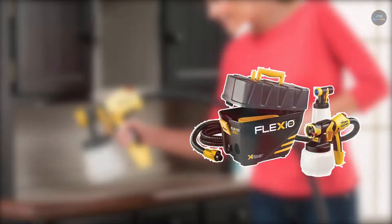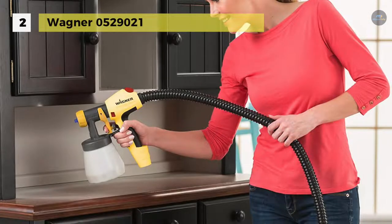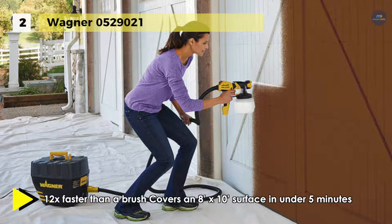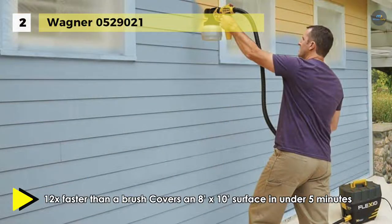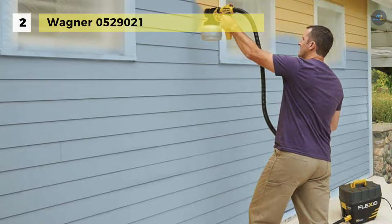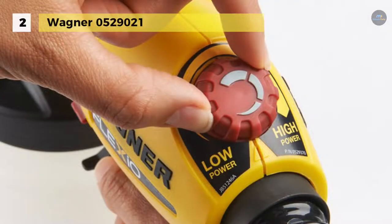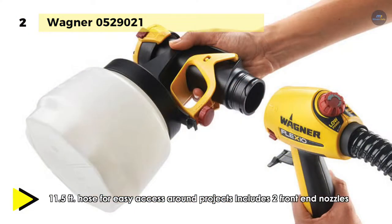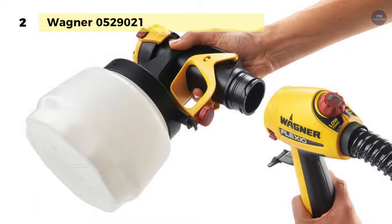The second-to-last product on the list is the Wagner 0529021. It has integrated storage that comes with the innovative iSpray nozzle for broad surface coverage with no thinning necessary. It is suitable for full coverage and low overspray jobs, and this system has a detailed finish nozzle for exceptional finishing projects. Its X-Boost power box keeps weight on the floor, not on your hands, reducing user fatigue for lengthier projects. The 11.5 feet hose and handle comes with an integrated power dial that fits into the power box for convenient storage. The iSpray nozzle sprays unthinned colors for both interior and exterior surfaces.